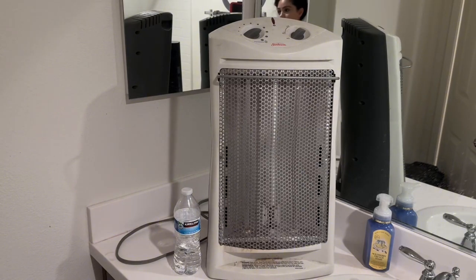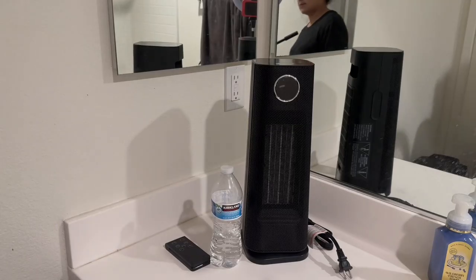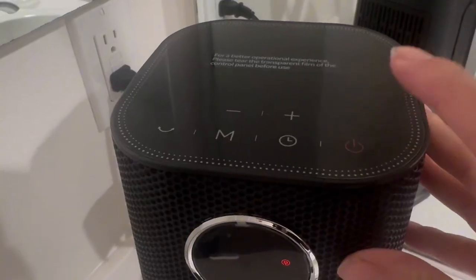Here's my old one — oh my goodness, this worked for over five years — and here's the new one. I'm going to be saving a lot of space. Even the back of my old one was huge. Look at how much space I'm saving now.